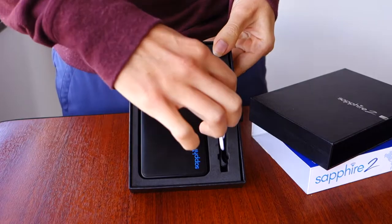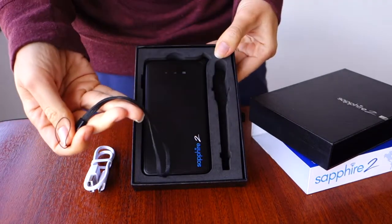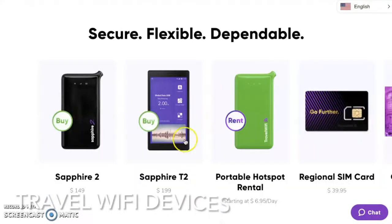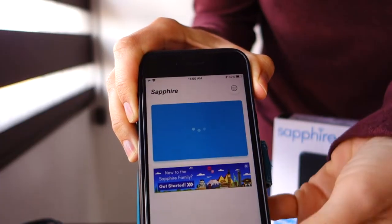The Sapphire 2 comes in a nice case with a charging cord, a wrist strap, and an instruction booklet. The T2 version of the device comes with a touch screen, but for the Sapphire 2, as well as their rental device, you manage your account through the Sapphire app or website.